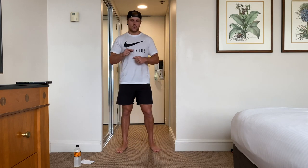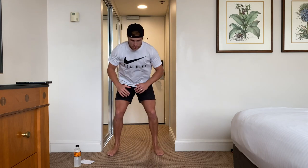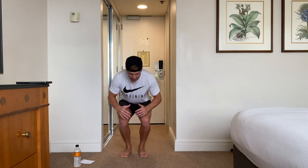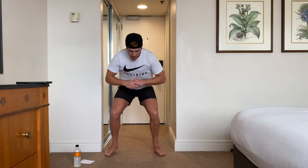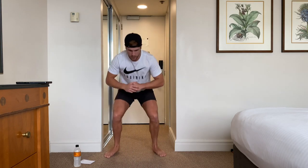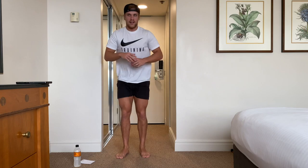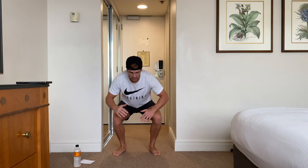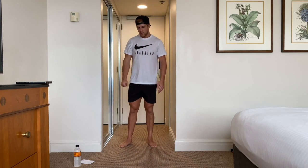So in-and-out squats: we're going to start at a narrow squat, halfway down, and then we're just going to come out to a little bit wider than a normal squat, and then come back in. That's counted as one rep — in and out is one rep. So we're going to do five. The object of this is to stay low down in the squat every time you do it. Don't come up. Stay low for the entire rep.